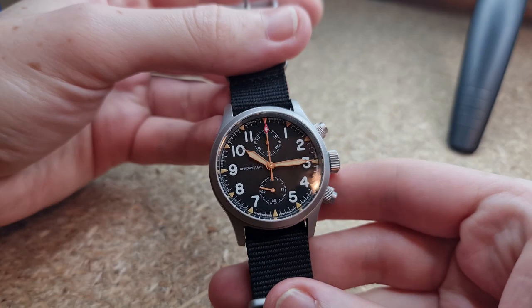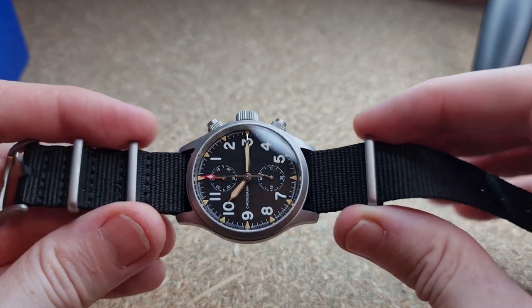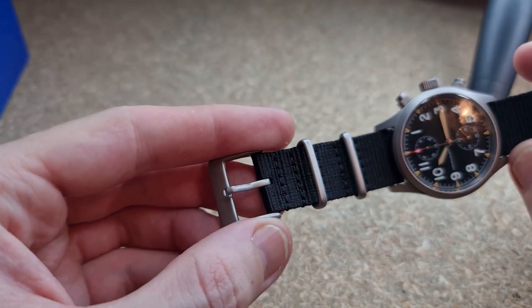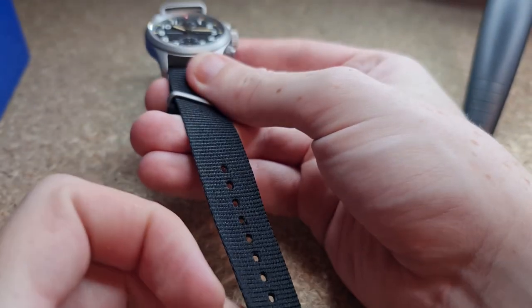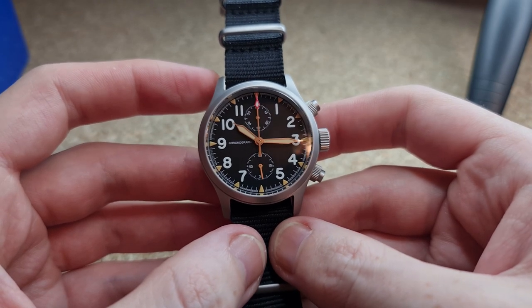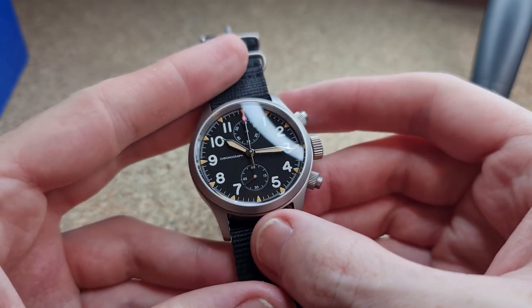Well done Boltony. Moving away from the head of the watch, we have a very simple NATO band attached. One thing they've done that is really thoughtful is that they've matched the keepers on the NATO band to the finishing of the watch — they are also bead blasted — and the buckle is the same finish too. That really does show how much care has gone into this watch. For £131, that's an incredible deal.